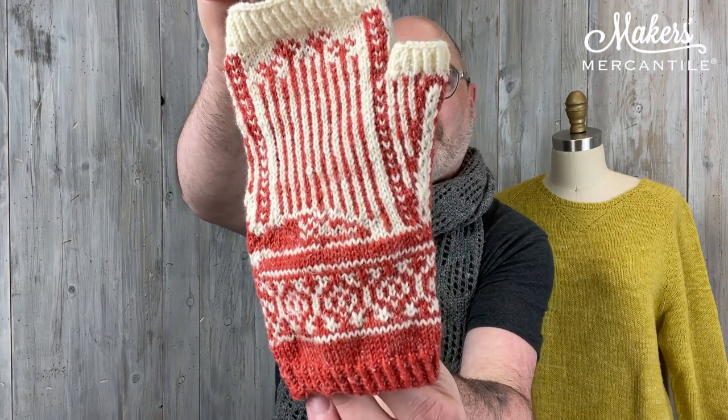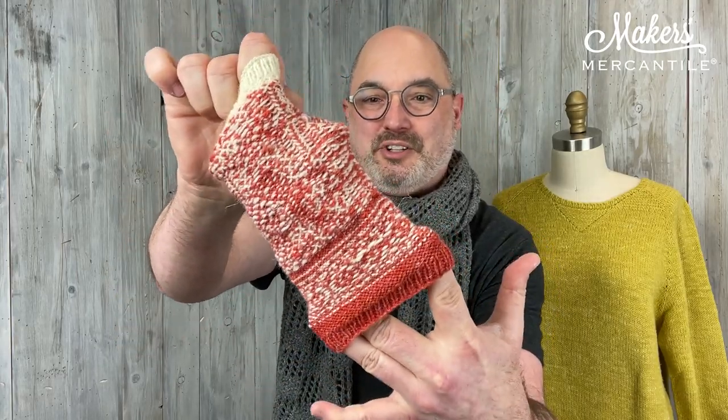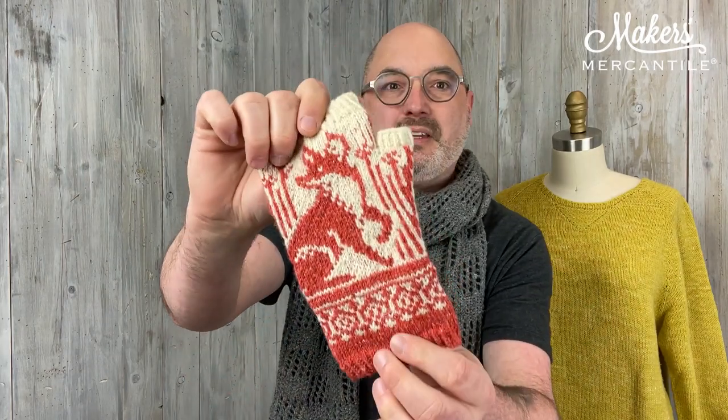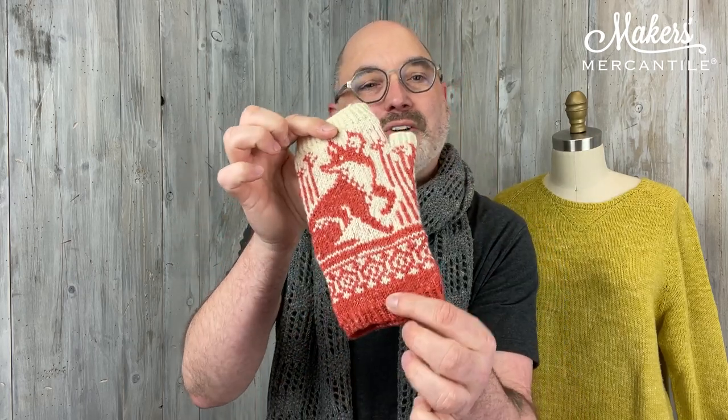There's some fun color work going on here with just two colors of yarn. I'll go ahead and flip this inside out. A special thank you to Becky for sharing her mitts with us that she just finished recently. Becky actually uses the technique of locked floats, which is really wonderful. But since the pattern is so involved, with the exception of maybe a longish run right about here, there aren't a whole lot of floats. So just trapping and locking floats wherever they seem to be getting a little too long would be really great for this project.